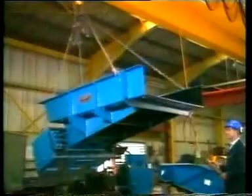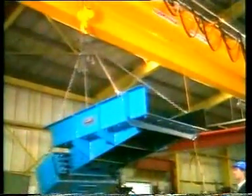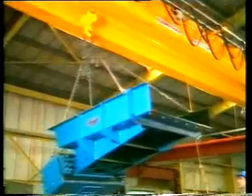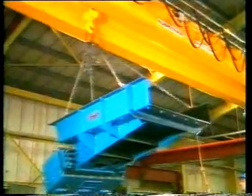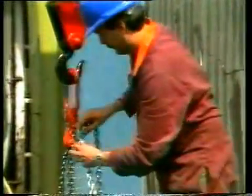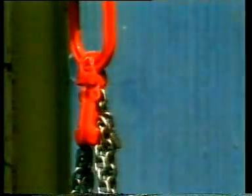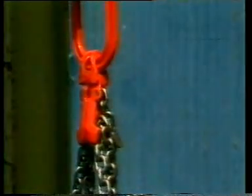Where a load is irregular in terms of shape, or in distribution of weight, or perhaps you are short of headroom, the Cuplex shortening clutch provides a safe means of leg length adjustment. Simply by inserting a link of the chain into the clutch at a point in the chain leg, you will provide the right length of adjustment with no loss of strength. They greatly increase the versatility of Cuplex chain slings.